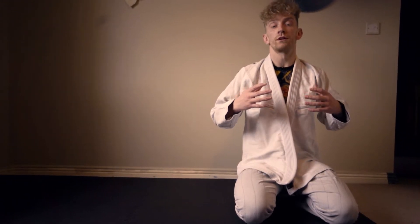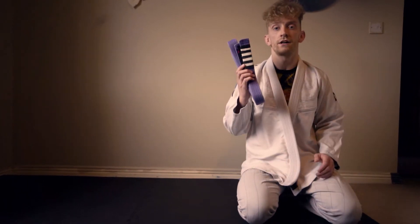Hi guys, I'm Roland Lovett and today we're going to be looking into one of the age-old beginner questions in jiu-jitsu, and that is how to tie your belt.